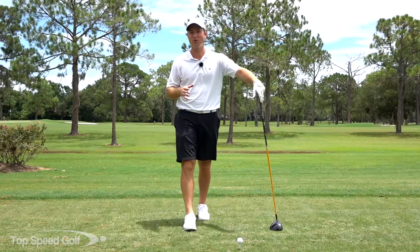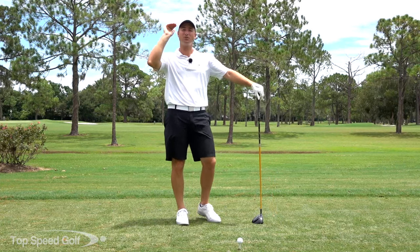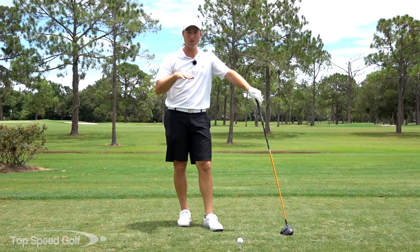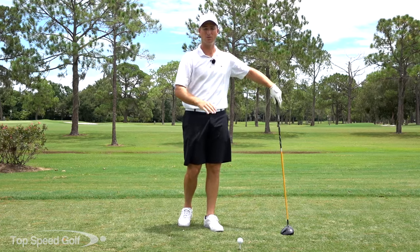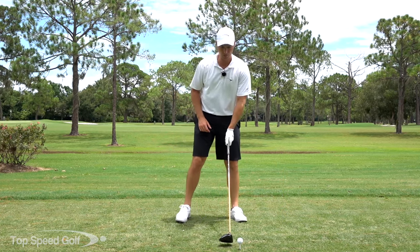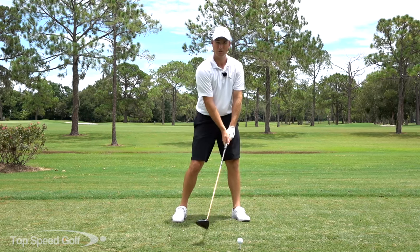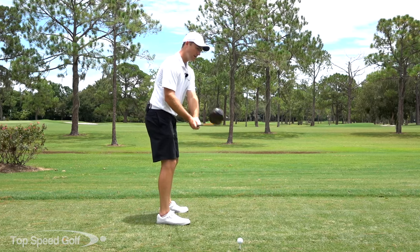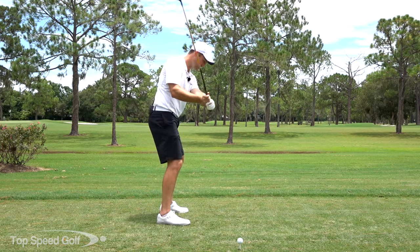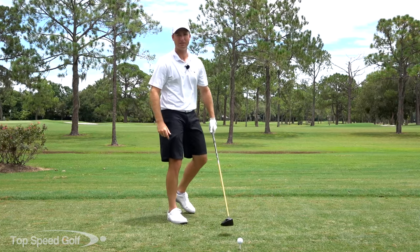Hey guys, welcome back. We all want to boom those drives, and to do that we have to launch the ball high, get it to penetrate through the wind, and get a lot of carry distance. The opposite of that would be launching it low and getting too much spin. A lot of players do this without realizing it — hitting down into the ball too much, coming down too steep over the top, hitting down into the golf ball on a very negative angle of attack.